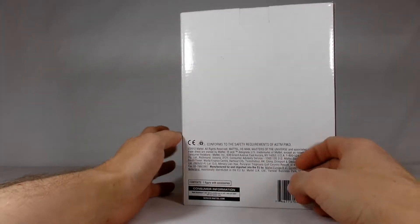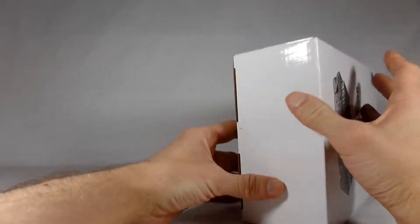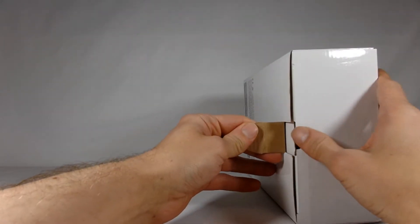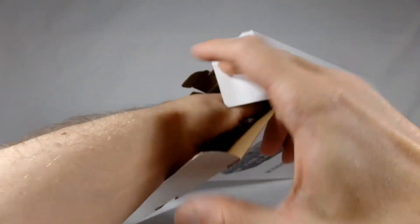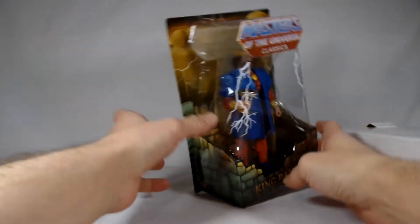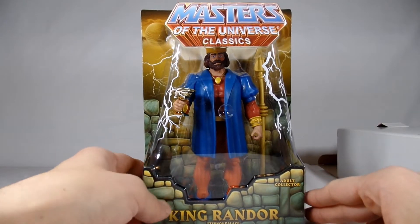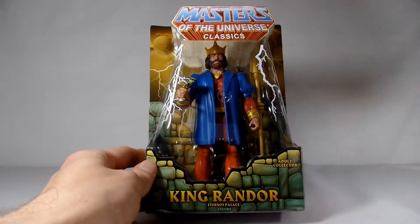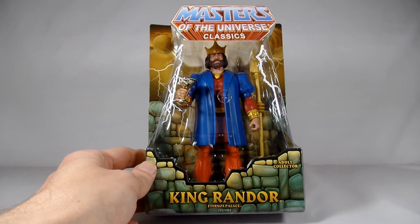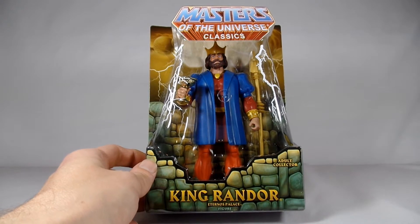As you can see, a while ago they came in these white shipper boxes instead of the brown ones. Inside we have King Randor from the way he looked in the cartoon, so this is the more Filmation version. There's another one where he's in his battle armor, which is a cool figure too that I'd like to get my hands on.